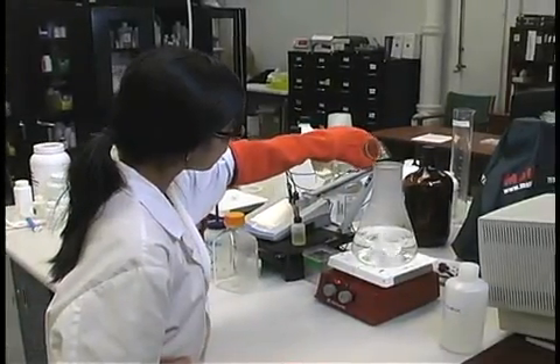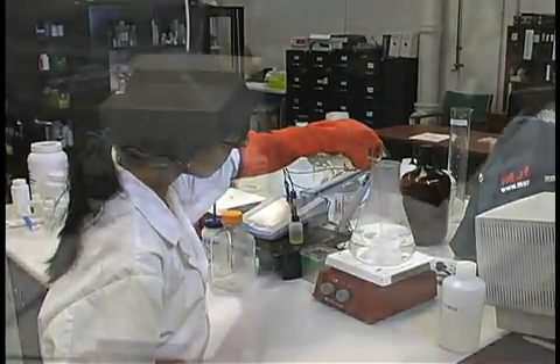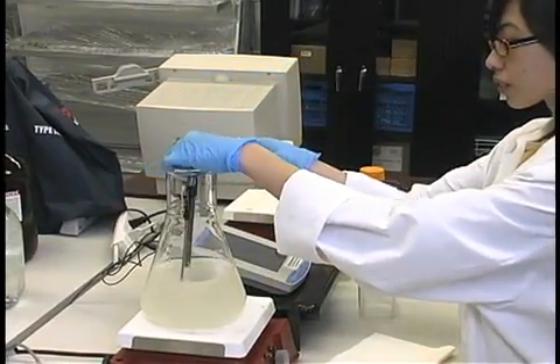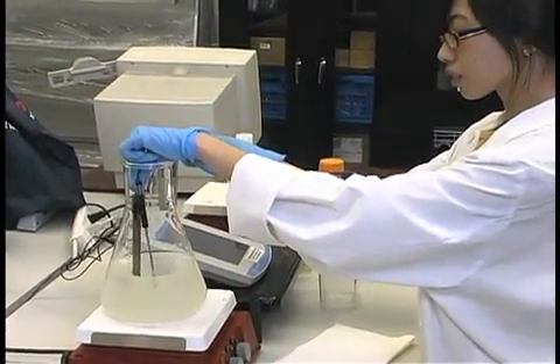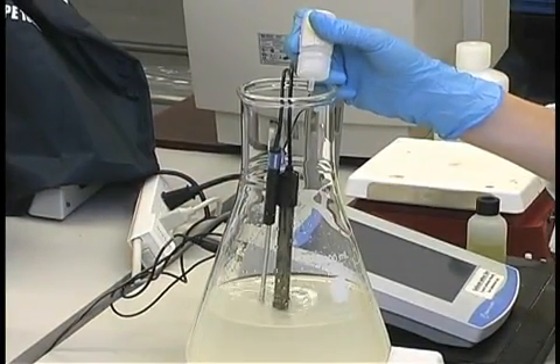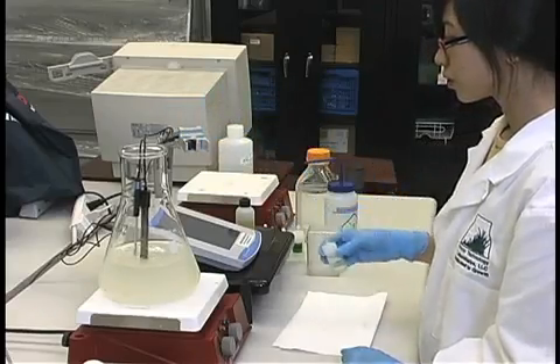Add the additional tissue culture grade water to bring the medium to the final volume. While stirring, adjust the medium to the desired pH using sodium hydroxide, potassium hydroxide, or hydrochloric acid. It is important to always adjust the pH of your medium after all components, including gelling agents, have been added.